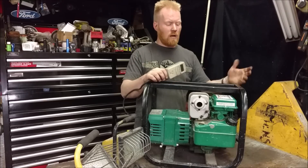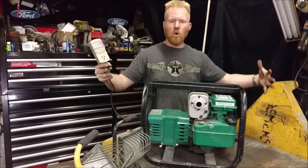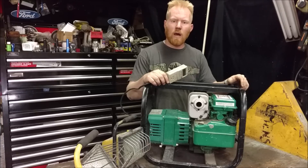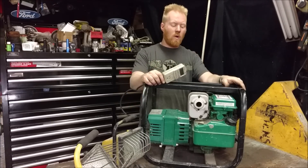Thanks for watching this video. I also have a video on these noisy generators — besides just building a doghouse around it, I have a quick video on how to make them quiet showing muffler tricks and stuff like that. I'll put a link to that one so go watch that one.